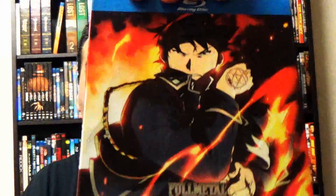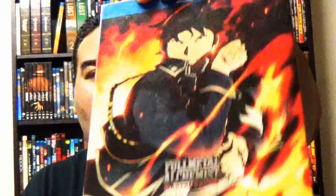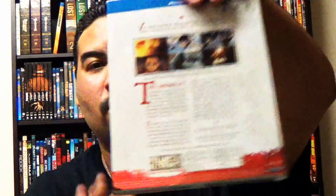Here we go — Fullmetal Alchemist Part 2, episodes 14 through 26. It features Roy Mustang. That's right, Roy Mustang. That is a pretty awesome cover. I love how it's all glossy and here's the back with more of the Fullmetal Alchemist series.